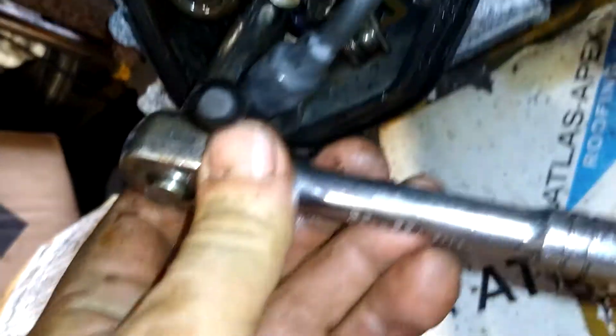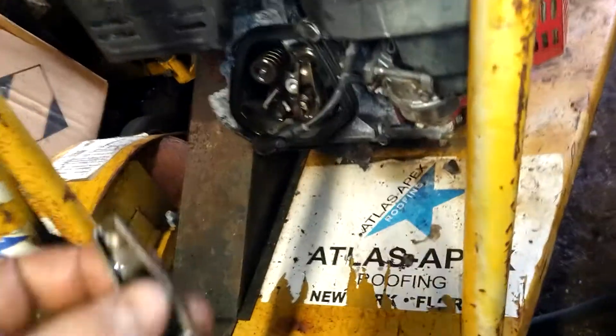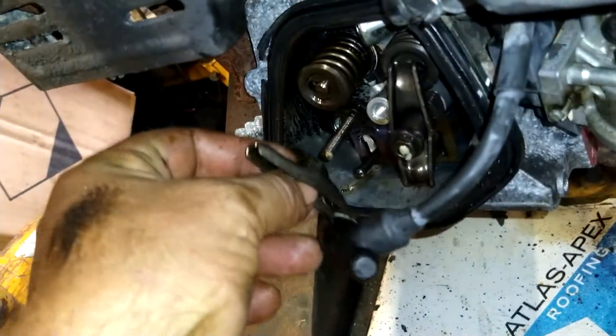What size socket was this? 13mm. Tighten this down — good and tight.